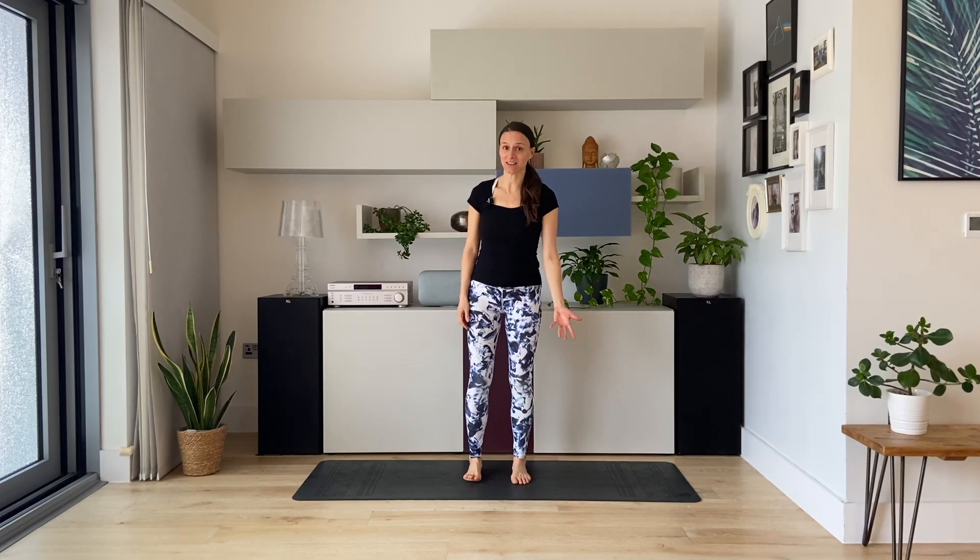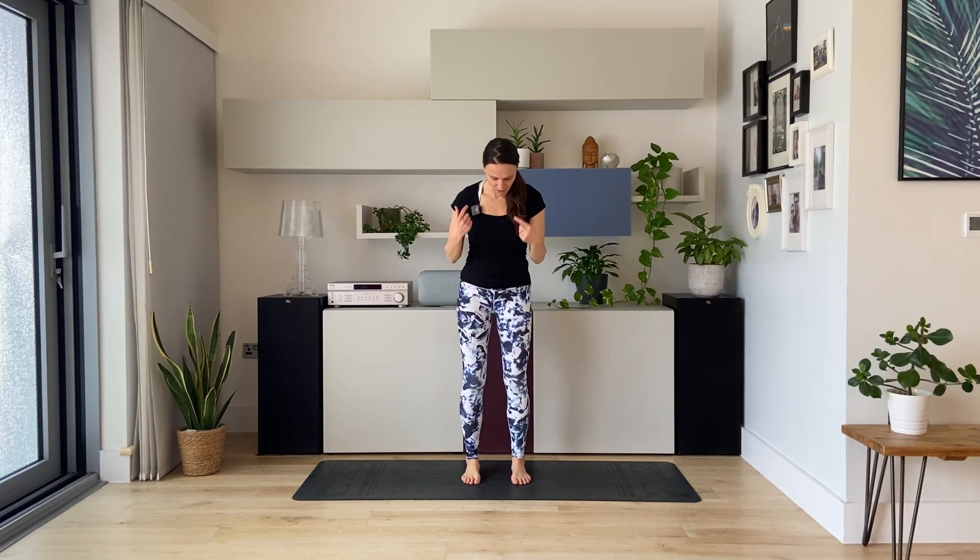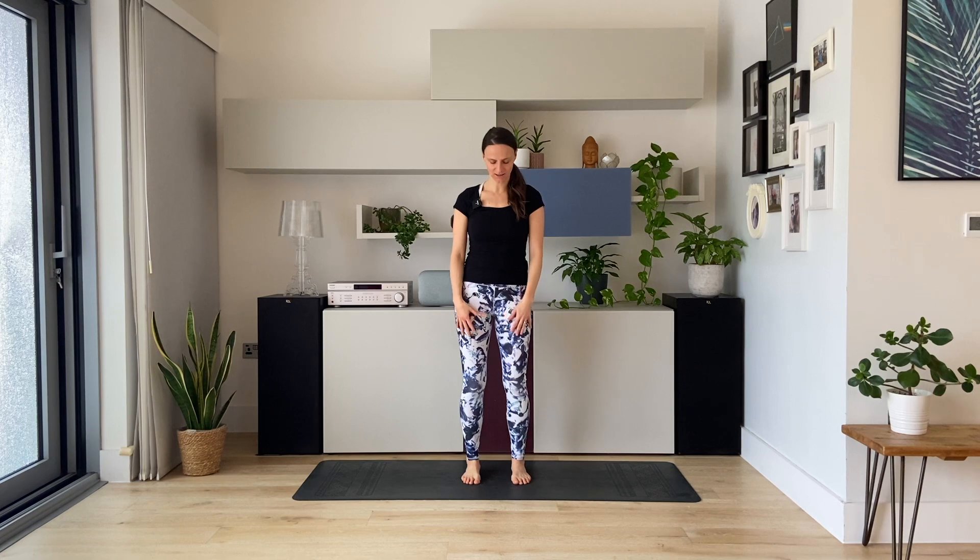Come to your standing position. Feet about hip distance apart. Bend the knees a little bit. Place one hand on the belly, one hand on the chest. Long straight spine, close the eyes. And we just take three deep breaths to get grounded and centered on your yoga mat.